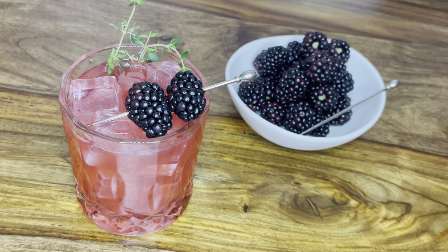Hey everyone, this is Kim from 3olivesbranch and today we are making a blackberry bourbon sidecar. This is a fun cocktail I found at the Capitol Grill and I thought we would do a little copycat recreation of it here at home. The traditional sidecar is typically made with brandy, Cointreau, and lemon, but we are going to shake it up a little bit and add some extra ingredients.